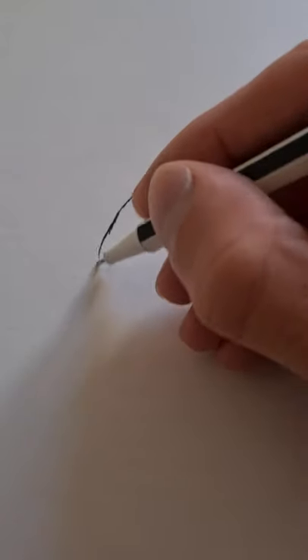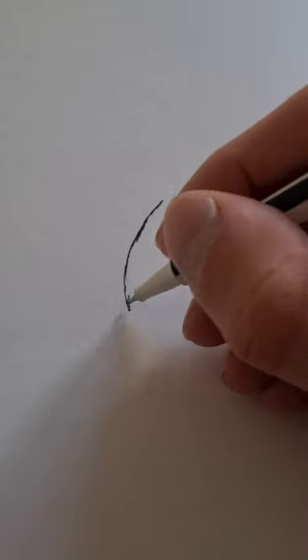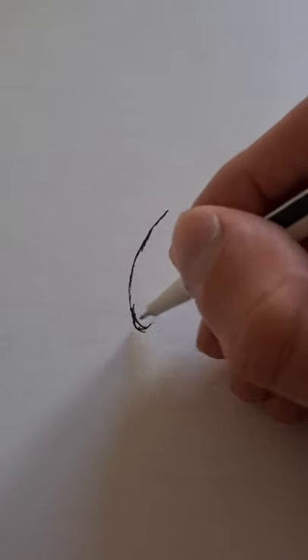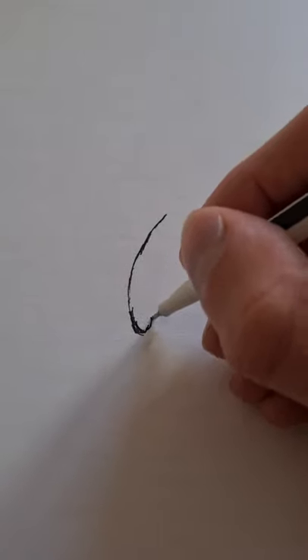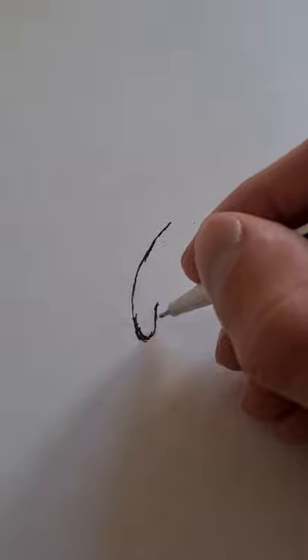Welcome to another video. As you might remember, we are drawing so-called perissodactyls or odd-toed ungulates, and we will be drawing the very last one of these. It's not a very large order of animals, and the one we'll be drawing today is a mountain tapir. So here we go.